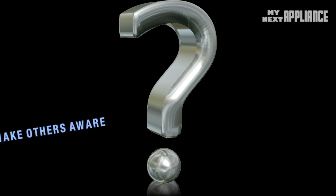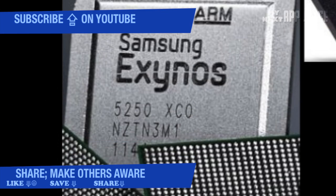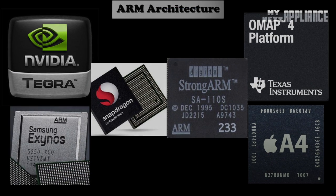But how does the current OMAP 4 compare to other ARM-based processors in terms of performance and power efficiency? Stay tuned to Chip Wars as we cover the Tegra 3, the Exynos 4 Quad, the Snapdragon S4, and Apple's A-Series processors. And as always, thanks for liking, subscribing, and watching.